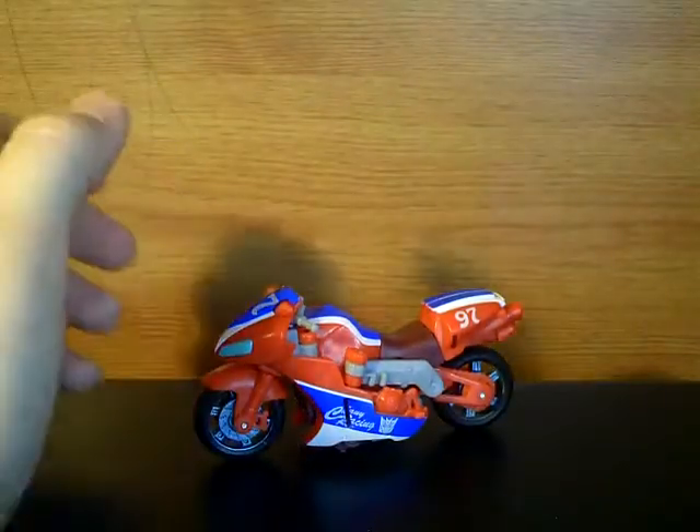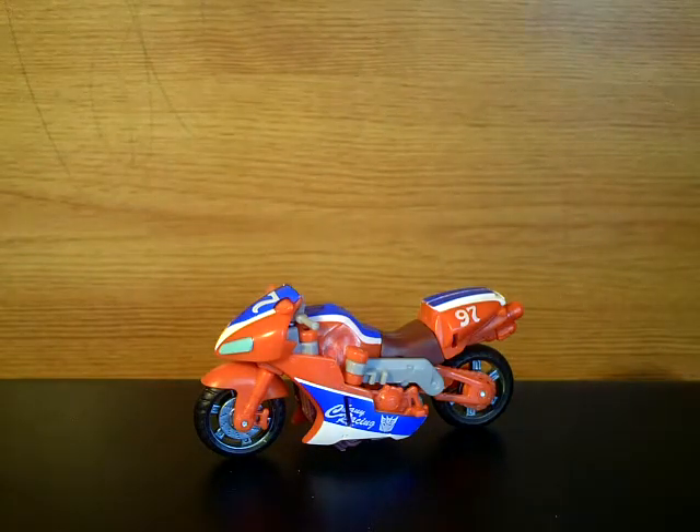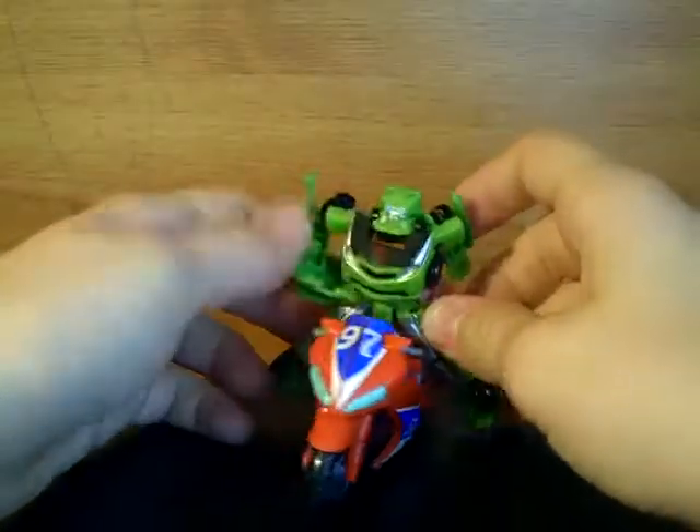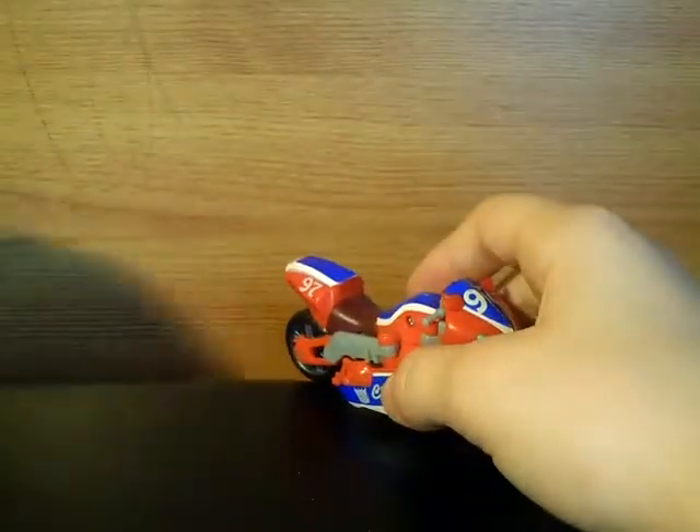I suppose you could get a Legend class to ride in — I suppose. It's not really going to work well. Here we've got Skids. Yeah, that's not really going to work. Anyway, on to Reverb now.